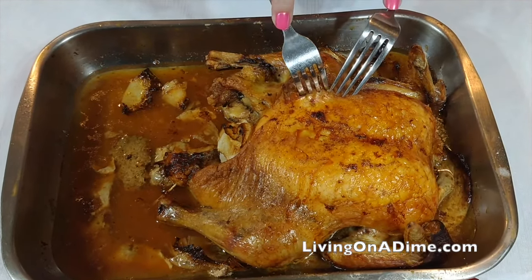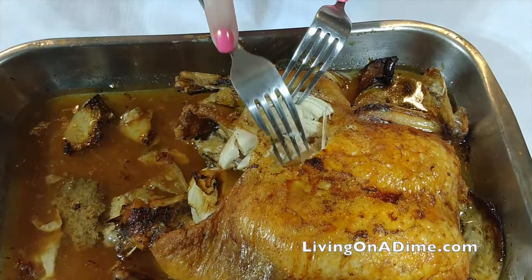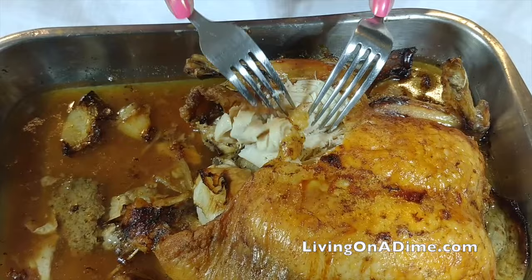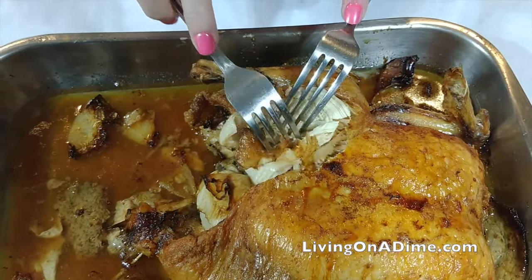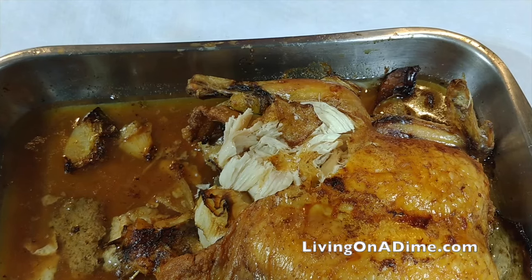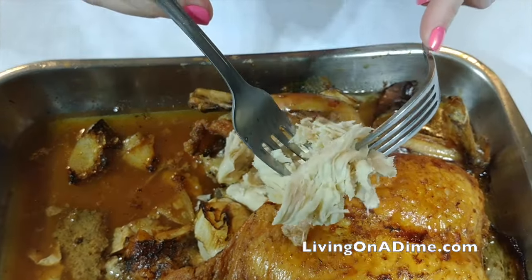You don't need a meat thermometer though — all you have to do is put in a fork and see how easily it just falls apart. Then you know your chicken is done and safe to eat. If you're not quite ready for dinner and your chicken is all nice and golden, just turn your heat down to 170 degrees to keep it warm, basting it every 30 minutes to an hour.